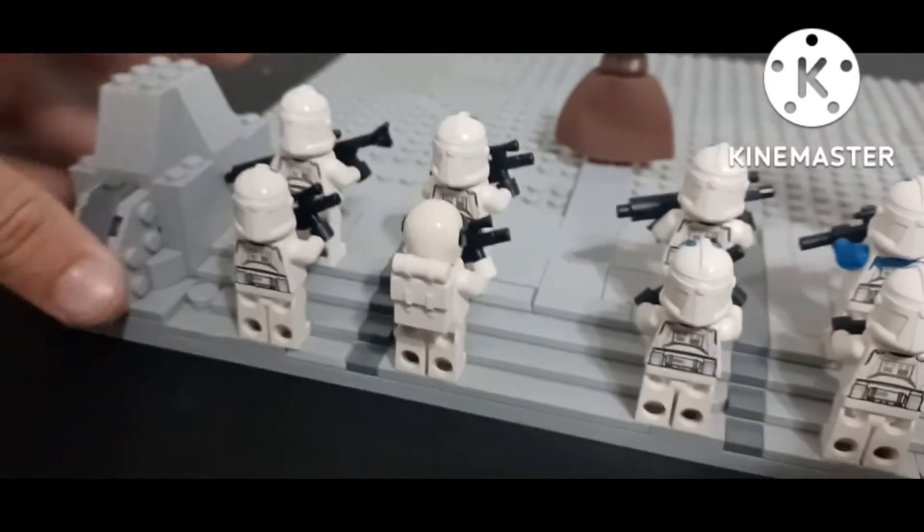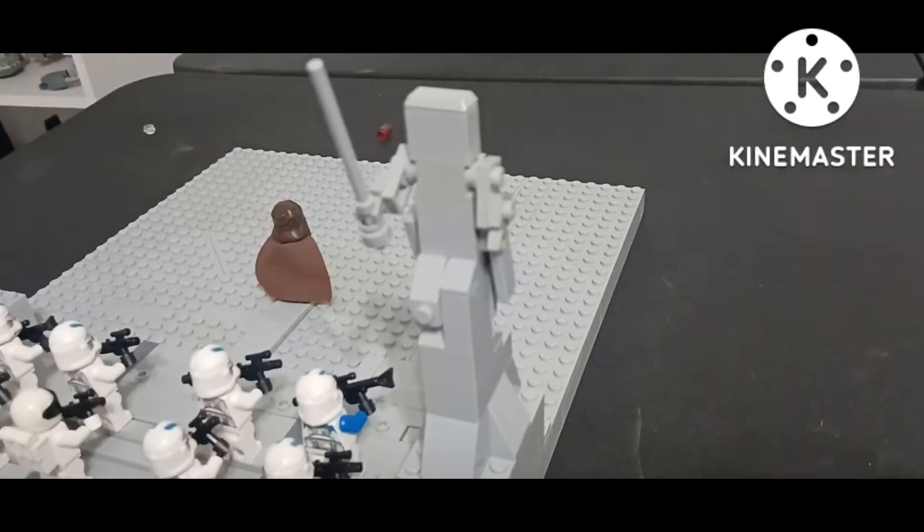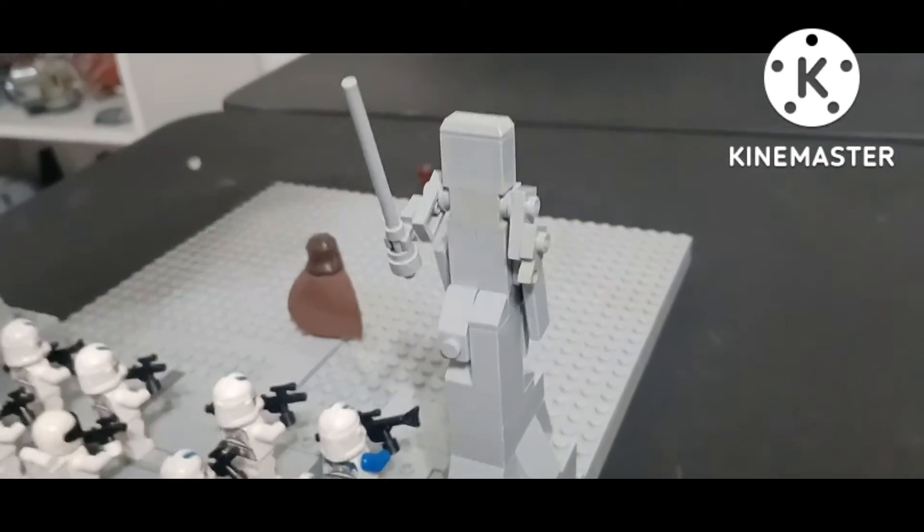So, we are going to build the statue. Let's get right to it. Alrighty, guys. So, here is the Jedi Temple statue — at least one of them.